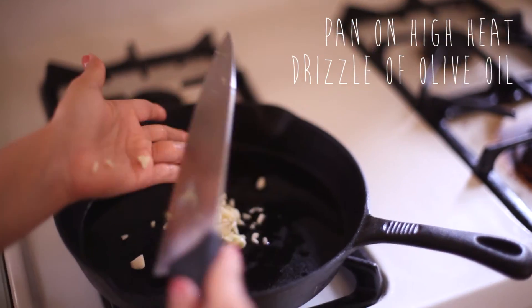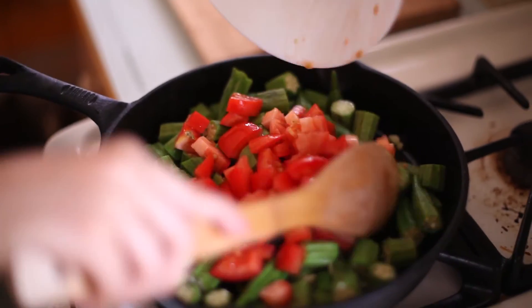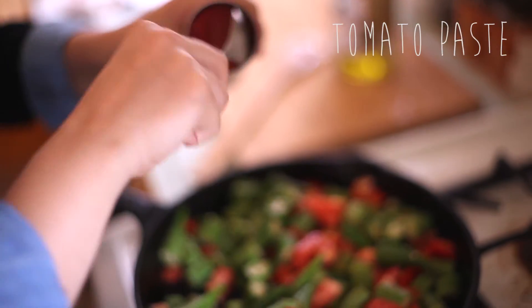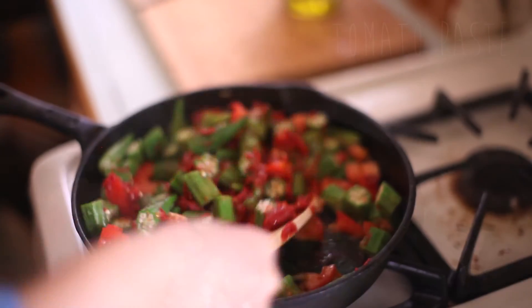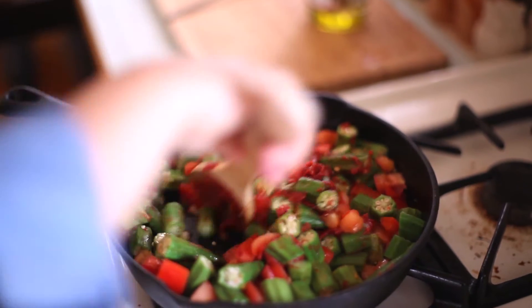People are usually just used to okra being fried or in some soups, but this is another easy way to eat it and enjoy. I like mixing fresh tomato and some canned tomato product, so I'm gonna use some tomato paste to just give it some richness.